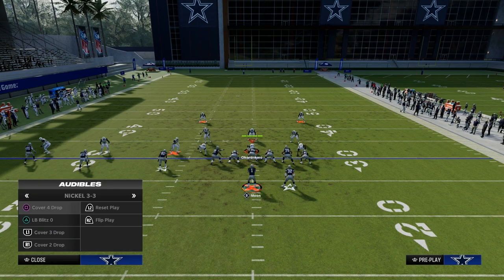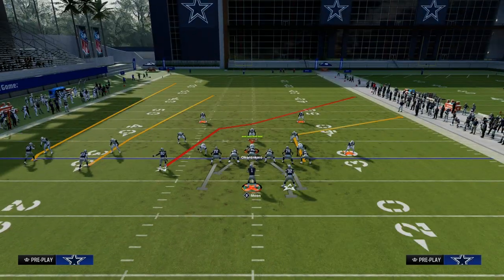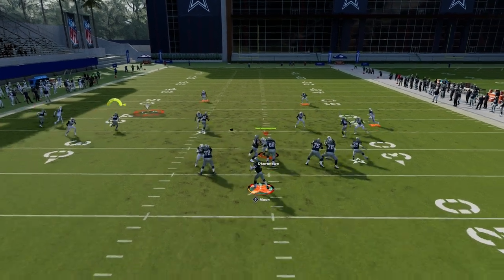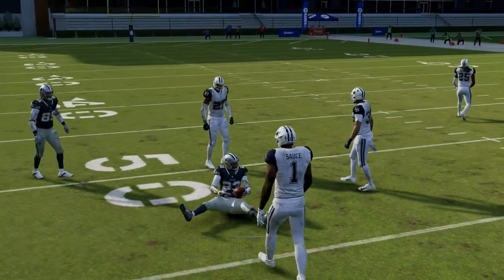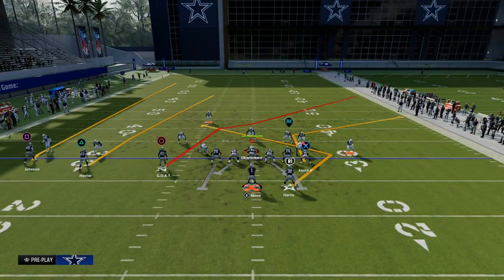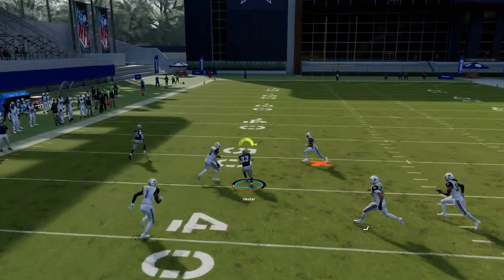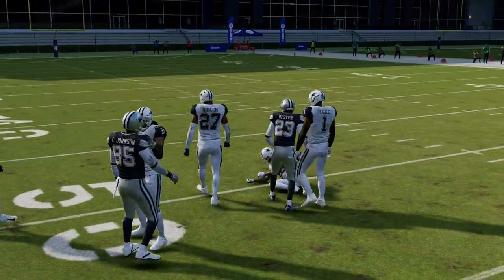Now let's talk about zone just real briefly. One of the best features of this play is what it can do against zone. Against cover four or cover three, the read is looking to this triangle receiver. Against cover four it's going to always be open; against cover three it's going to always be open. So they have to adjust by manning up that number two receiver in the trips formation, which opens up the other receivers. That seam streak was open both times in cover three and cover four.